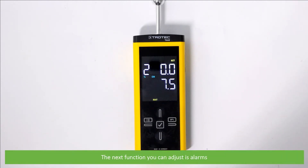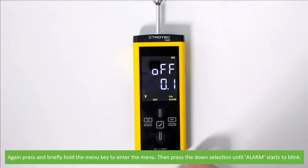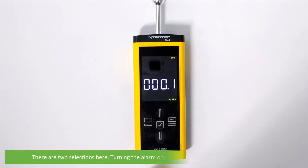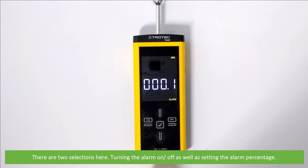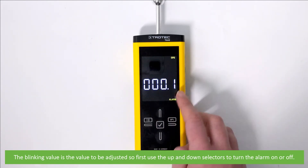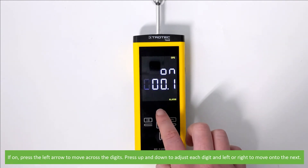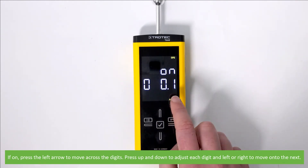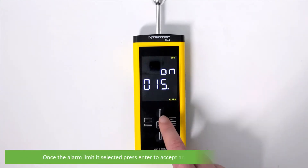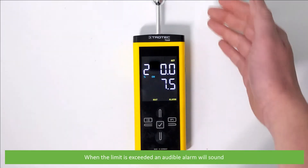The next function you can adjust is alarms. Press and briefly hold the menu key to enter the menu, then press the down selection until the alarm starts to blink. Press and hold the accept key to enter alarm adjustment. There are two selections: turning the alarm on or off, as well as setting the alarm percentage. The blinking value on screen is the value to be adjusted. Use the up and down selectors to turn the alarm on or off. If on, use the left arrow to move across to the digits, then press up and down to adjust each digit and left or right to move to the next. Once the alarm limit is selected, press enter to accept and return to measurement mode. When the limit is exceeded, an audible alarm will sound.